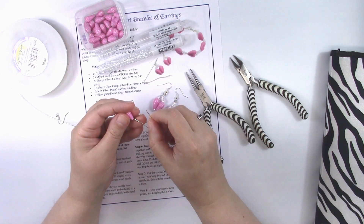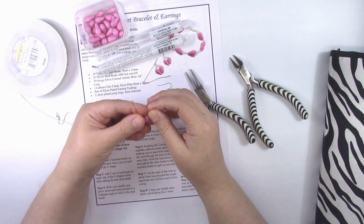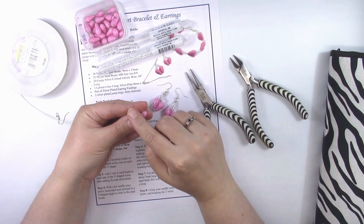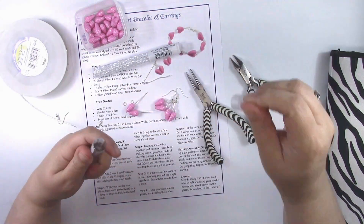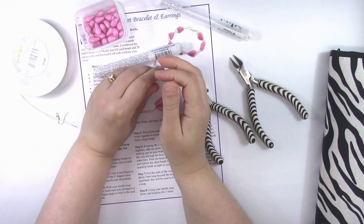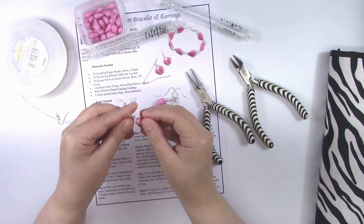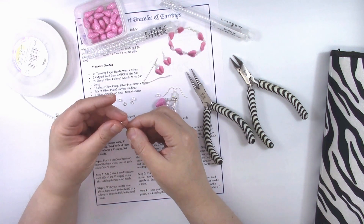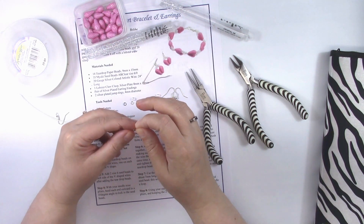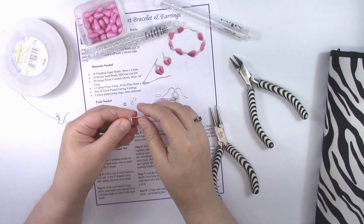The next step is to push these together so that they form a heart shape. Then you're going to add two of the size 6 seed beads to each of the two sides. Pull out some seed beads and put two on either side.